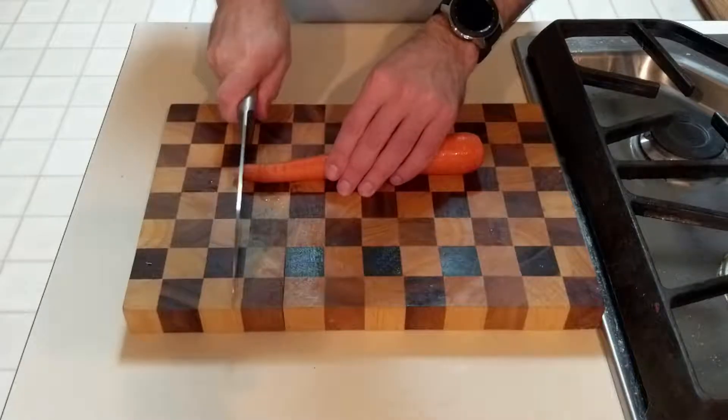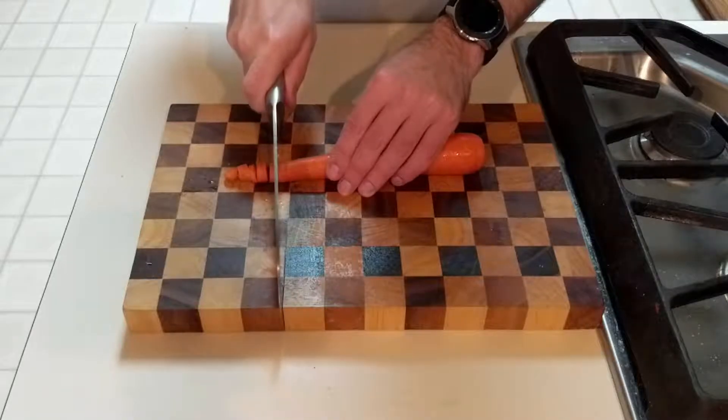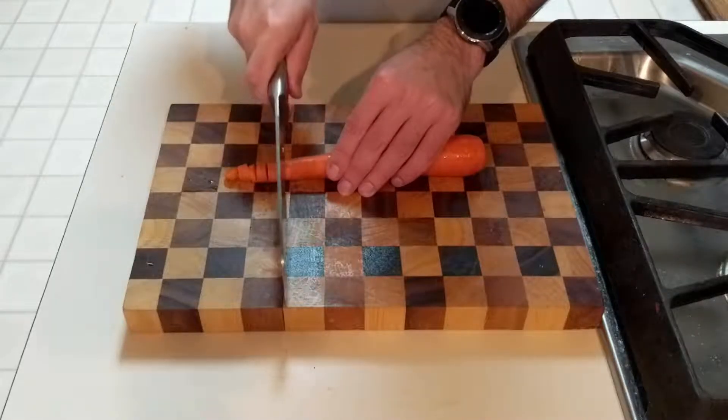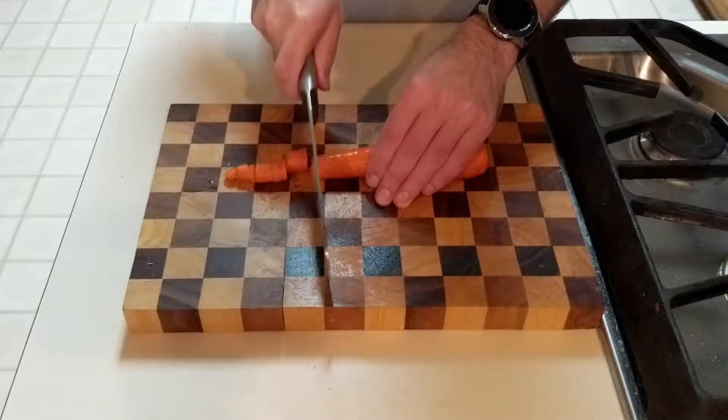I began by cutting up the carrot. Some of the pieces I cut in half, while larger ones I cut into fourths, just so I would have more to put in the bottom of my 8-inch pan to bake it all in.